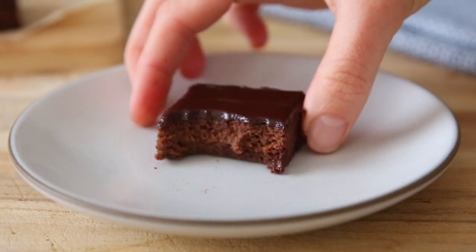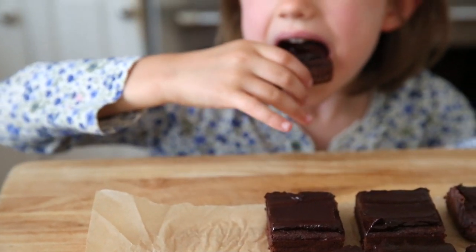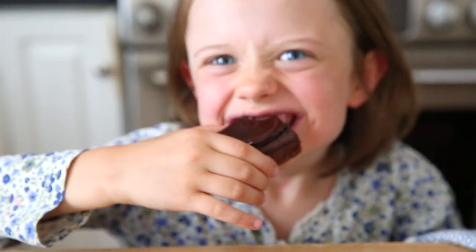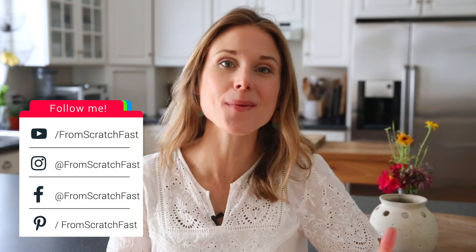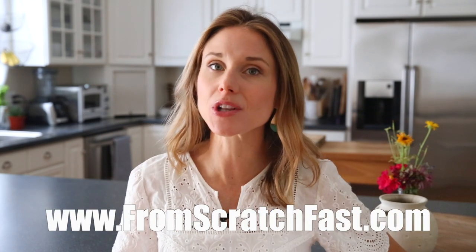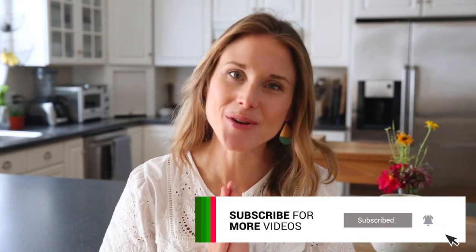I promise you, you will never know that these brownies contain zucchini — and by the way, your kids won't know they're healthy either. Thank you so much for tuning in. I can't wait to hear what you think about these healthy zucchini brownies. Let me know in the comments below. I've included a link to the full recipe, and also a link to my website where you can find a ton of other easy-to-make, wholesome, gluten-free desserts. Don't forget to hit that subscribe button. Thank you again for tuning in, and I will see you next time.